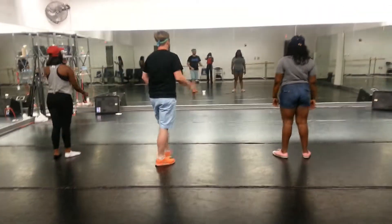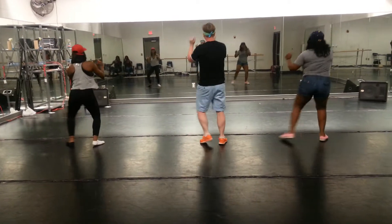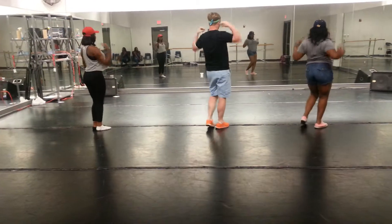Alright, next section, hip hop section. 5, 6, 7, 8, 1, 2, 3, 4, 5, roll it down.